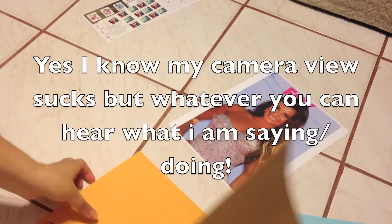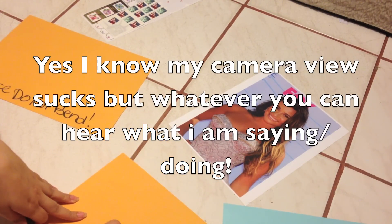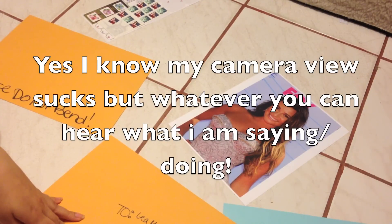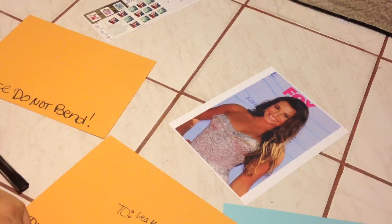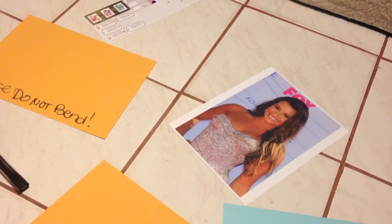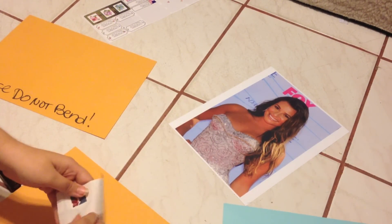On the first envelope, it's going to be addressed to Lea Michele, and then I'll fill in the rest of her address once I'm done filming. My return address will go here, which I'm not going to put because I don't want you guys knowing where I live. For an envelope this size I use about three stamps.